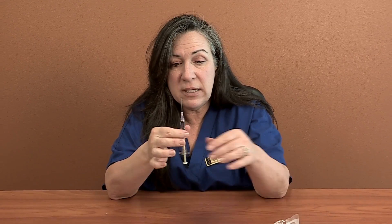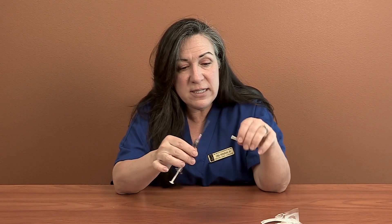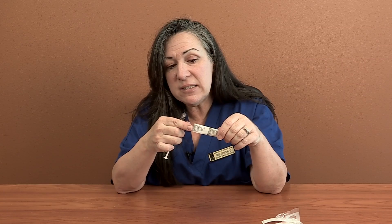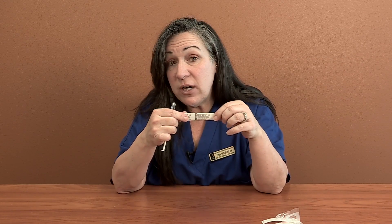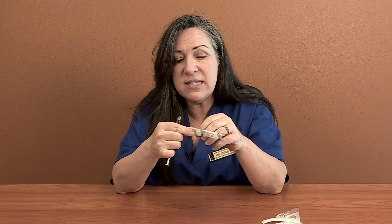Pull that out. I only used that needle to draw with, so I'm going to change it. I like to pull down on the plunger and get all the medicine in the needle before I take it off, then unscrew that right off. I open up my 22-gauge needle — one and a half inches, because this is going to be an intramuscular injection. I did show a demonstration on how to do intramuscular injections under the progesterone section, so please visit the progesterone component of this video to remind yourself how to do an intramuscular injection.